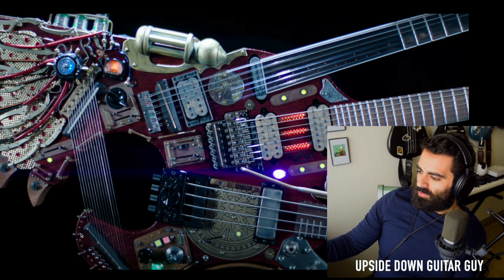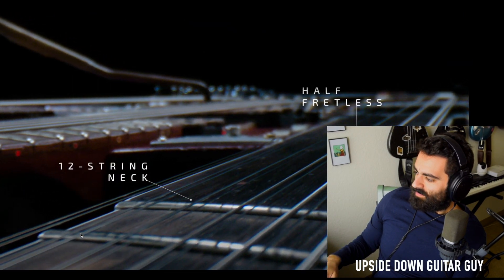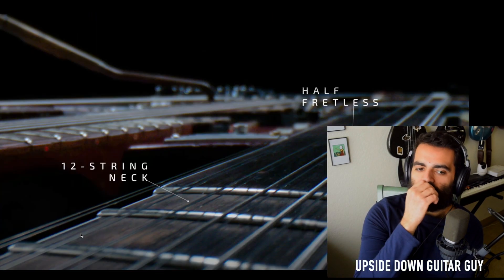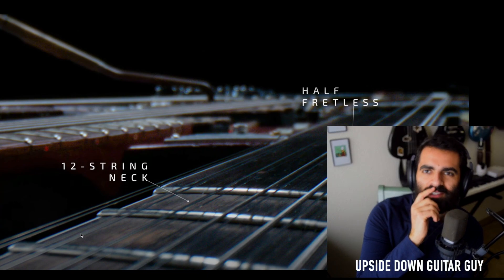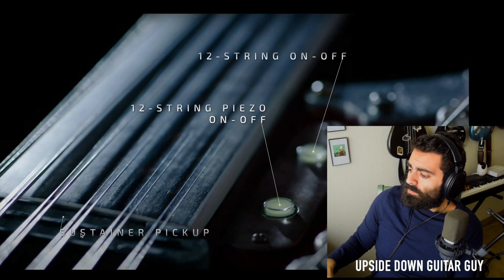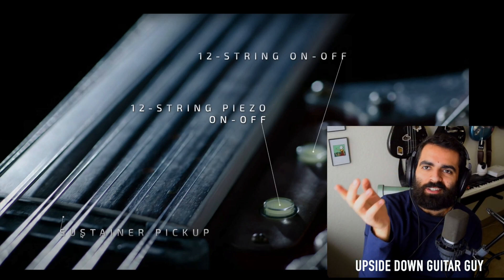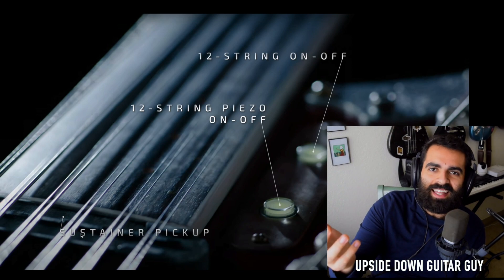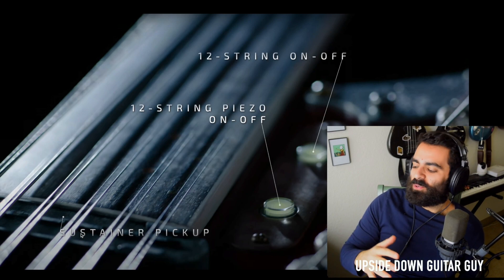One, two — so I count three necks. That's pretty cool to have a fretless. You could do slide stuff on that. I've never played a fretless 12-string. 12-string piezo — that makes sense, right? The piezo is those pickups often used on acoustic instruments. And that does make sense — you would need an on and off switch for the different guitars, because if you accidentally hit the 12-string while you're playing on the 6-string and you didn't mean to, that could just ruin what you're playing.